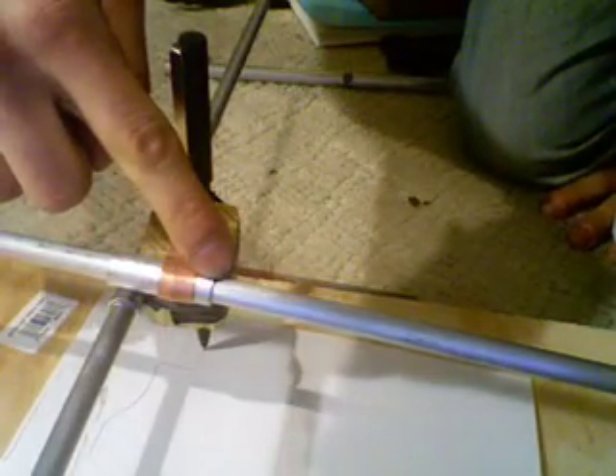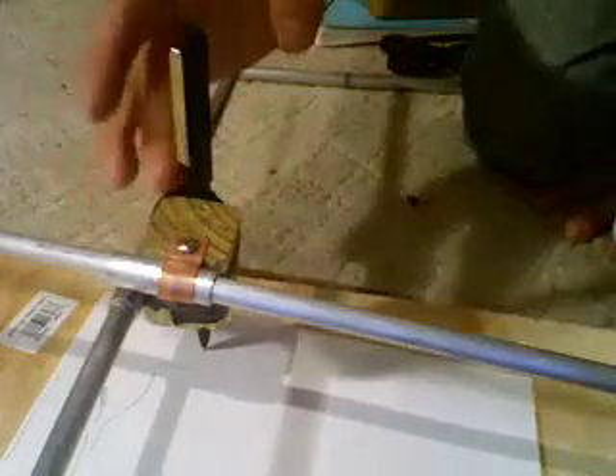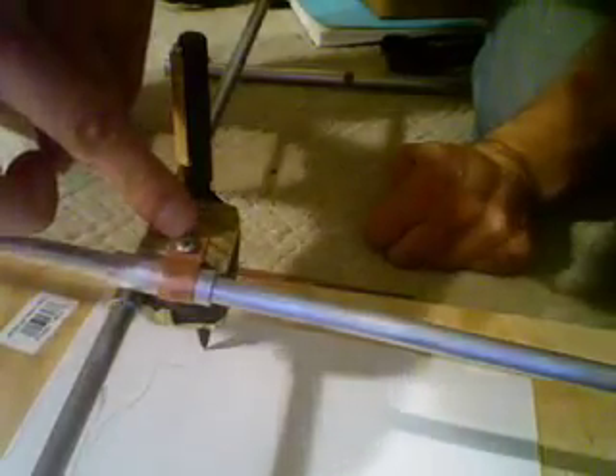Affix your pipe to your block of wood that you've cut 2 inches by 2 inches with flat edges, using your pipe attachments and screw them in. After that, you're going to want to insert your pipe and then find a way to affix it to your scanner. Once you've done that, you can attach your laser — and in the case of my current plotter, it's a pen taped to a wooden block.